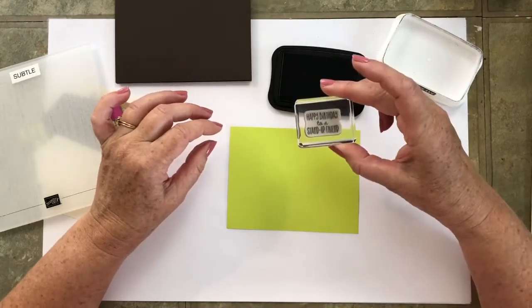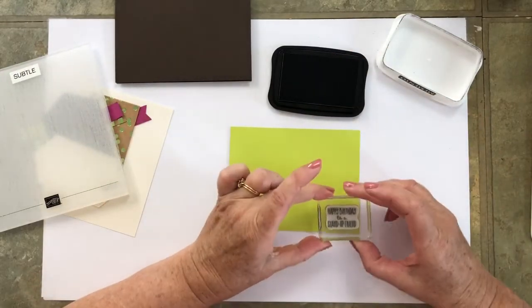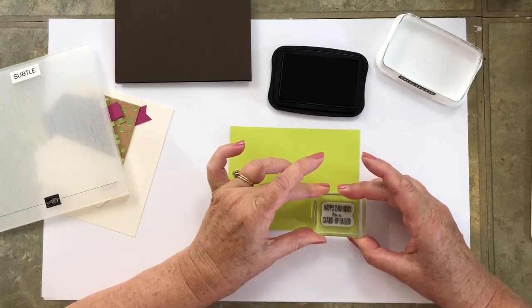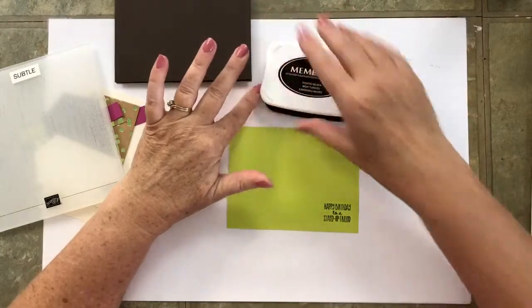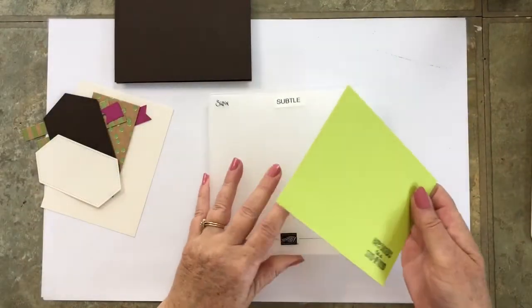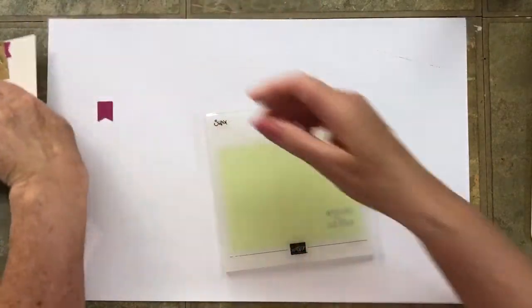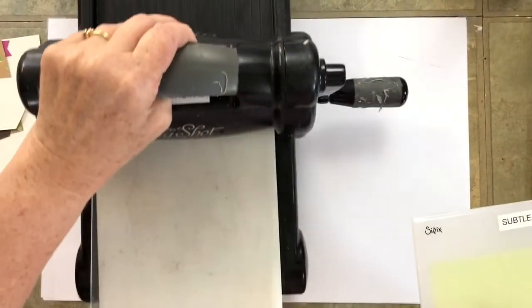Inking up the Happy Birthday to a Stand Up Friend, which is from the Gangs All Mirror. We're going to stamp that right in the corner — I think this is straight on the block, so if I keep my block straight on the paper we should be good. So that is stamped. Now we're going to run that through the subtle embossing folder using the Big Shot.